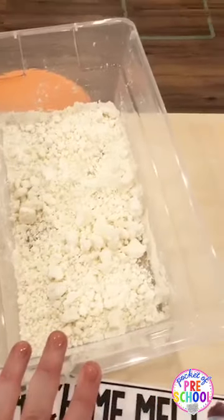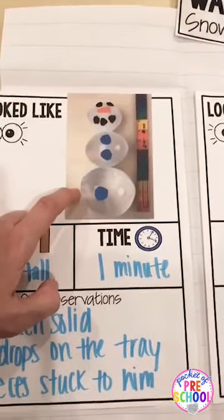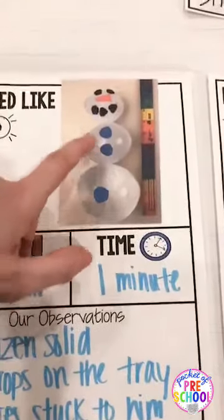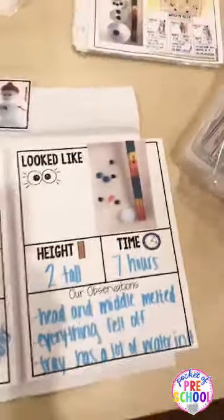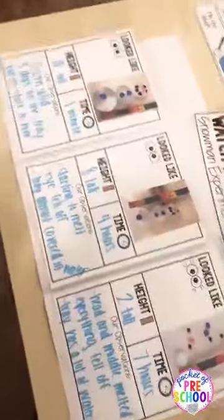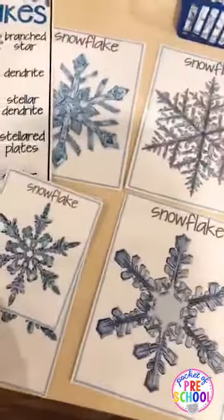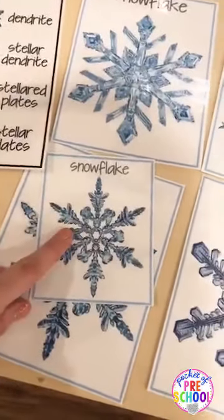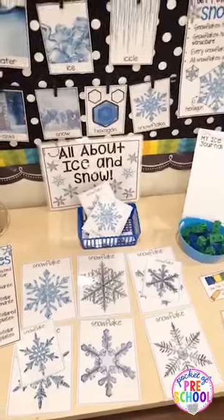Don't forget — put some ice in your sensory table. Freeze some animals in ice. Or even better, make a snowman out of ice: fill up some balloons with water, cut out some little felt pieces and make a snowman, then watch him melt all day. Observe how he changes and discuss why he's changing. Do a fun snowman melt experiment. In my science center, they're looking at snowflakes with a magnifying glass and matching snowflakes — really great for visual discrimination and observational skills. They're also measuring which snowflake is biggest.